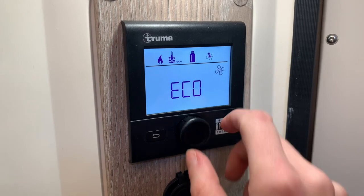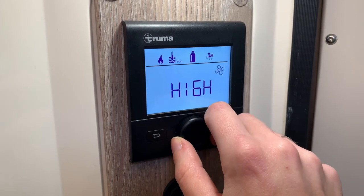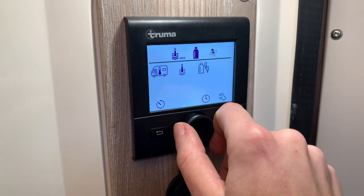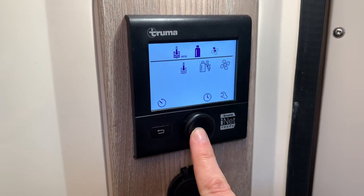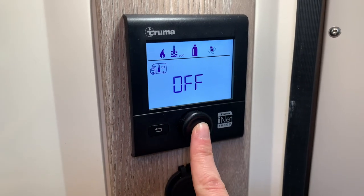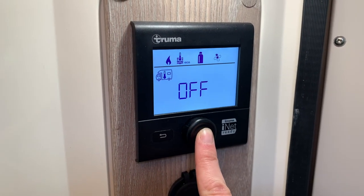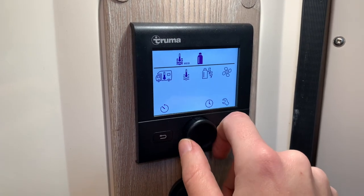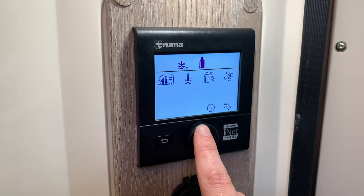You also have a fan speed setting — eco or high. On the home screen at the bottom you have clocks; keep rotating the wheel to get there, which allows you to set a timer for the heating and hot water. Since I'm not staying in this vehicle, I'll rotate back down to off and press enter.